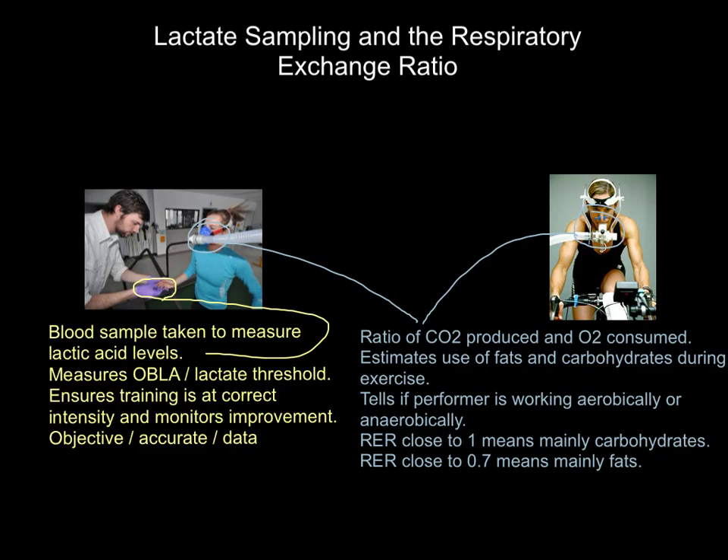Why is that useful? Well, it allows us to fuel our athletes correctly for events. So this lady might be recreating a cycling stage for an upcoming triathlon or something like that. If we take her through the approximate intensities and measure them on this device, we can say, during that bike ride you used 60% carbs and 40% fats. We can then make sure she eats those rough percentages and proportions of carbs and fats in the day or days leading up to that event, so that she's fueled properly for it.